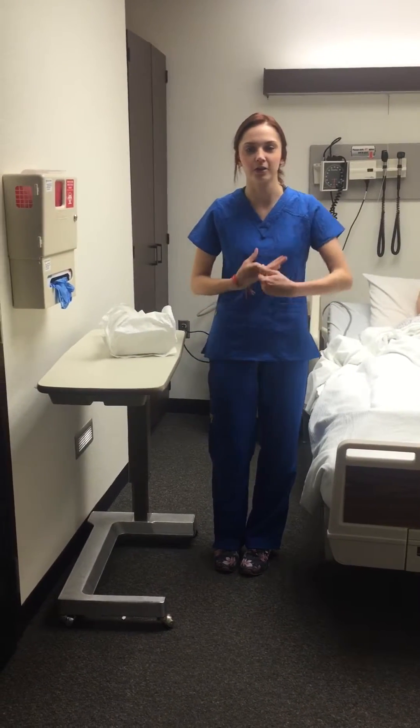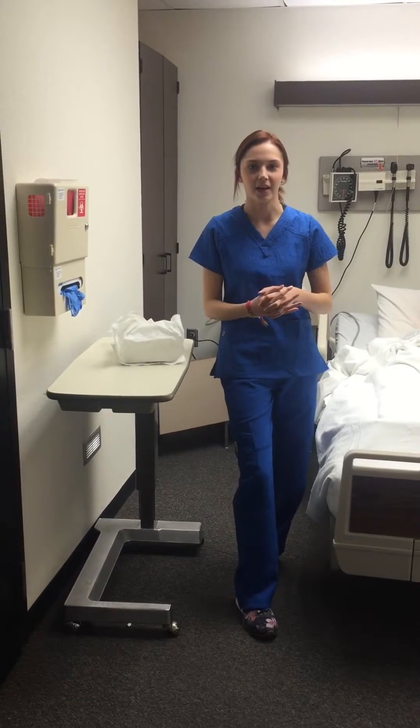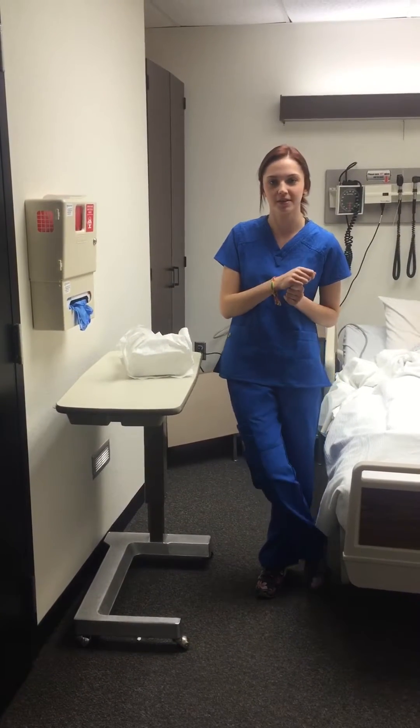I'm Maya Jurdie and I will be doing catheter insertion. I have gotten orders to put in a catheter and I have now come in the room and identified myself.